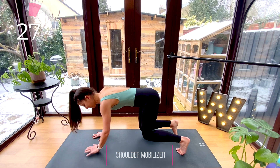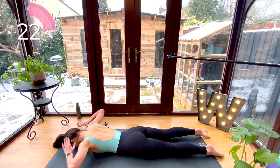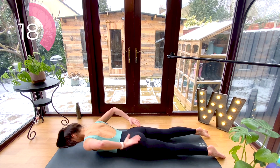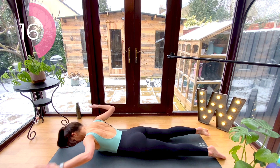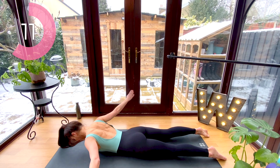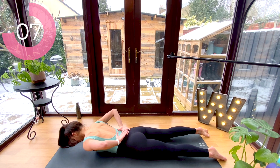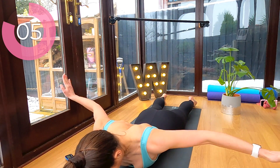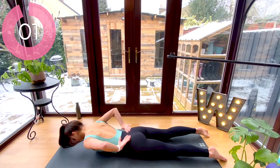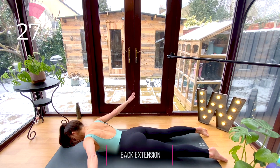Now lie all the way down onto your front and we're going to do a shoulder mobilizer. Hover your upper body just an inch off the floor, tap the back of your head, sweep your arms out to the side, and then hands come behind your lower back — palms are down as you tap your head, and then your palms flip up as they come to your lower back.